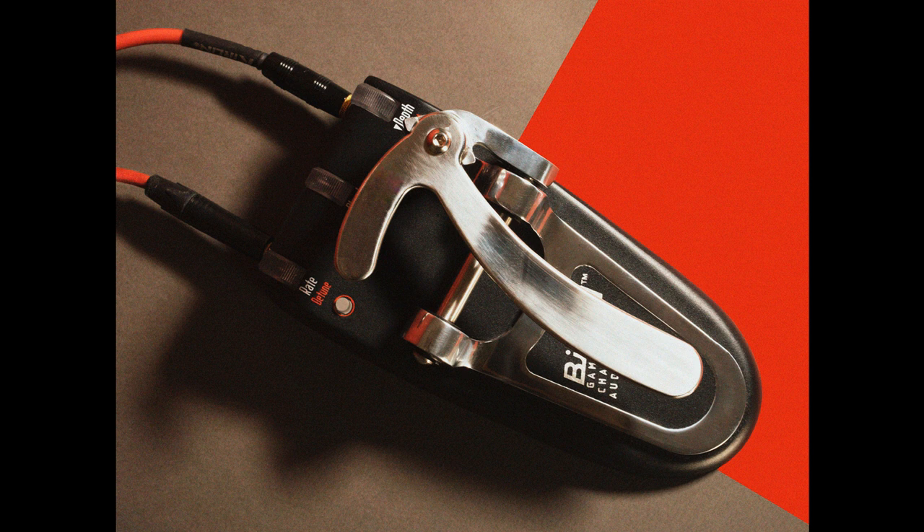The unit features three roller knobs, as well as the standout feature of a foot-operated and spring-loaded Bigsby bar. The knobs control pitch depth, ranging from zero semitones to a full octave, wet/dry mix, and pitch modulation rate.